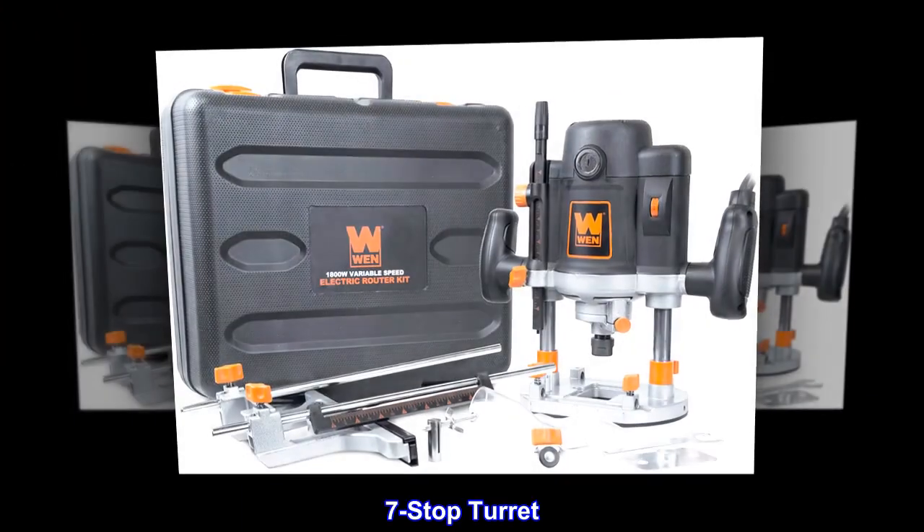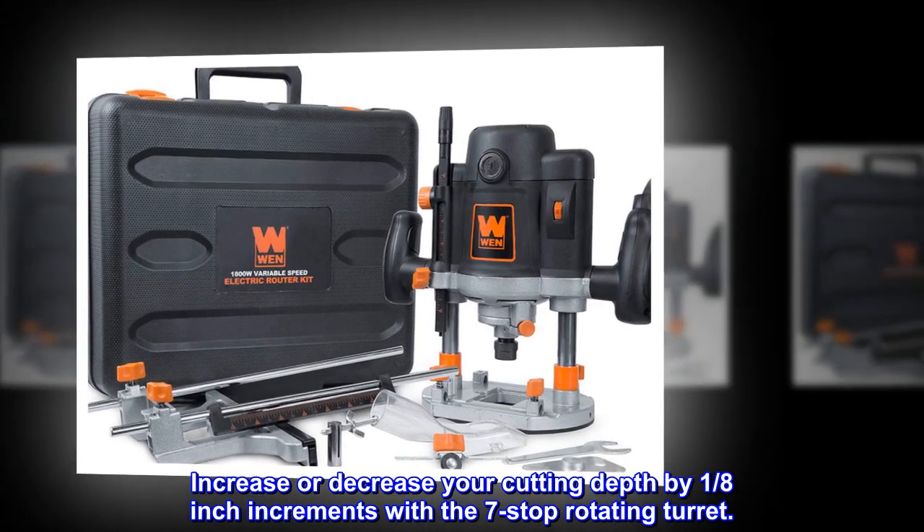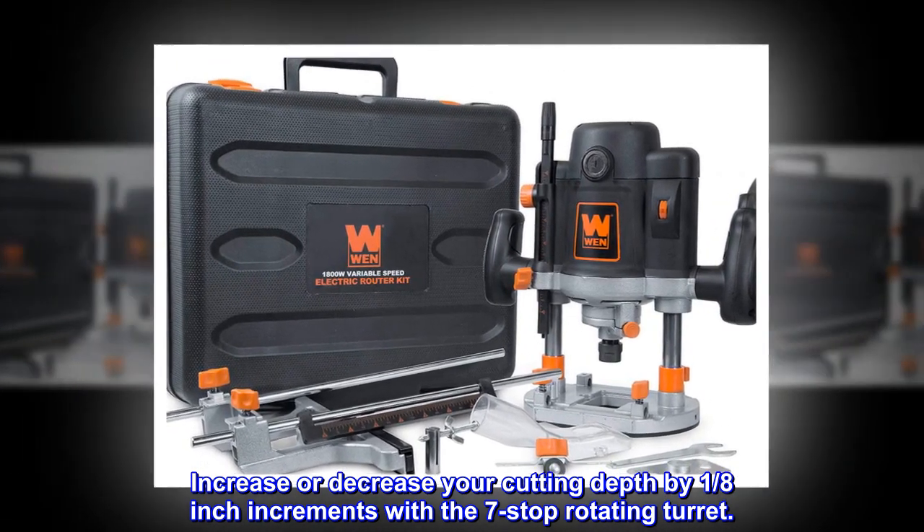7-stop turret. Increase or decrease your cutting depth in 1/8-inch increments with the 7-stop rotating turret.